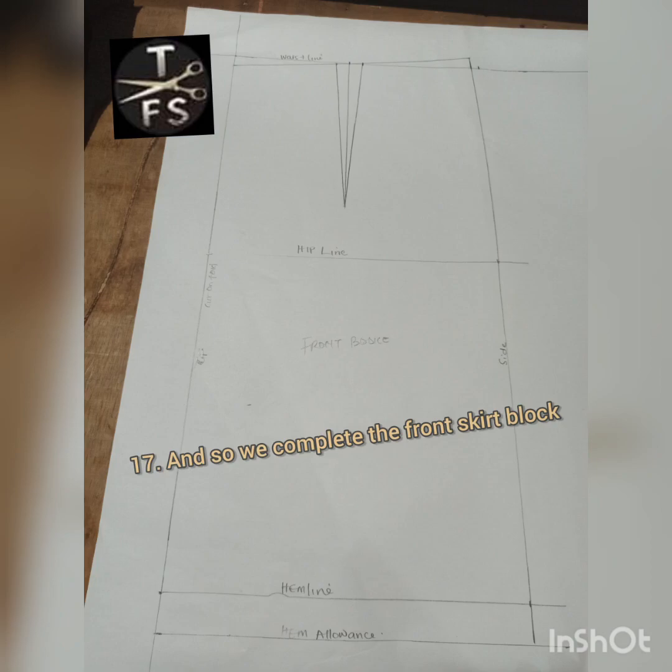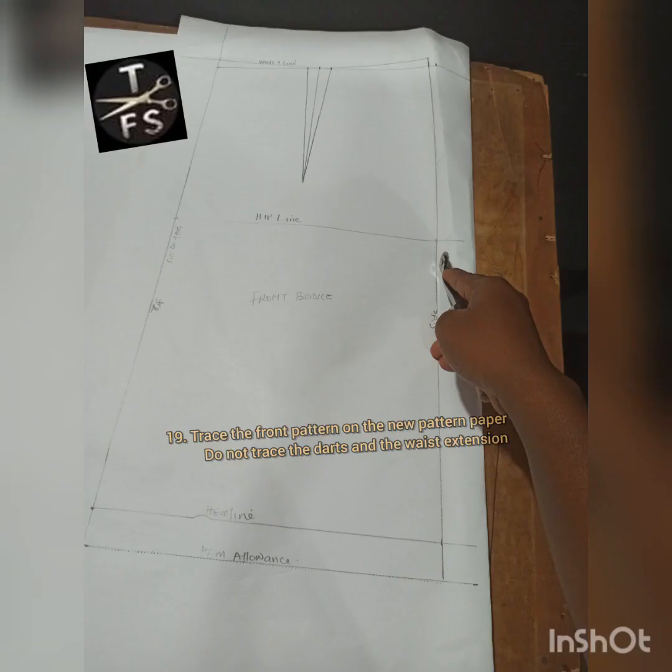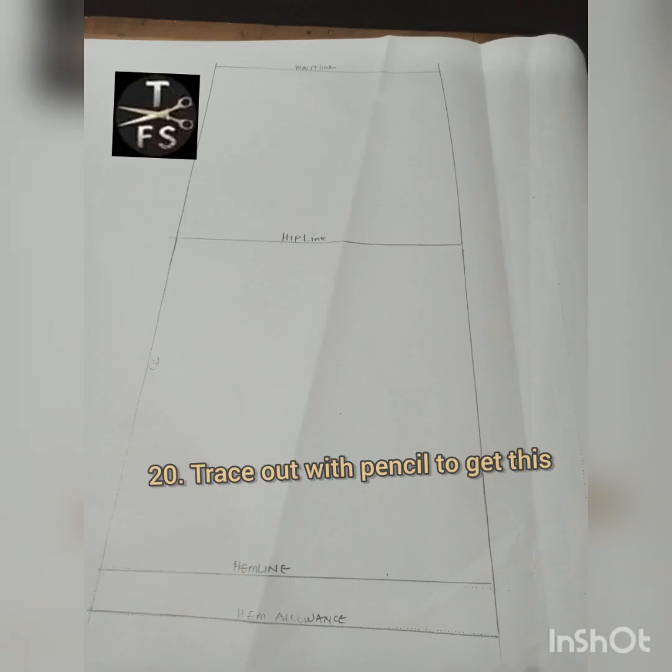You can hide your seam allowance. Now I'm going to trace my front sketch block onto another pattern paper to get my back bodice. You can also modify your front block too if you won't be confused. I'm tracing out using my tracing wheel on the new pattern paper, then using my pencil to trace out the pattern so I can see it and work with it.